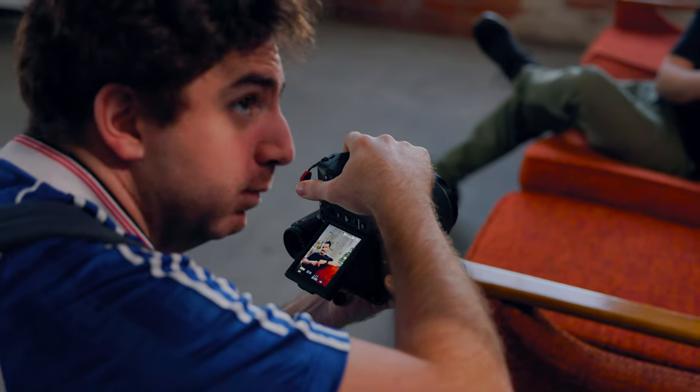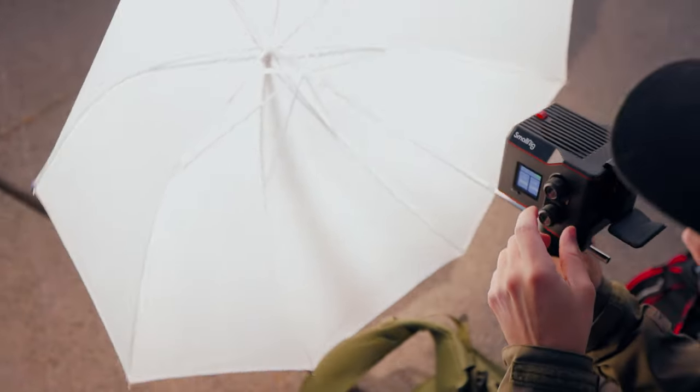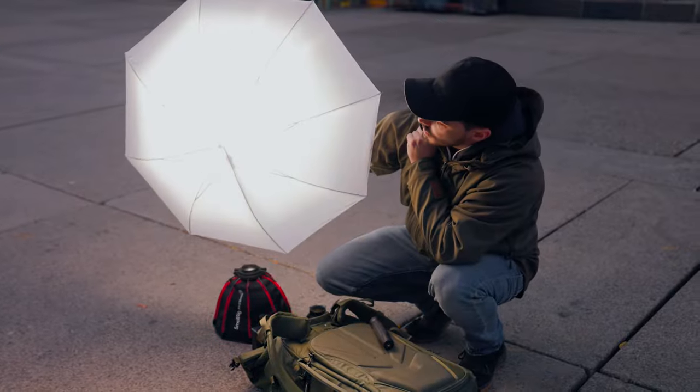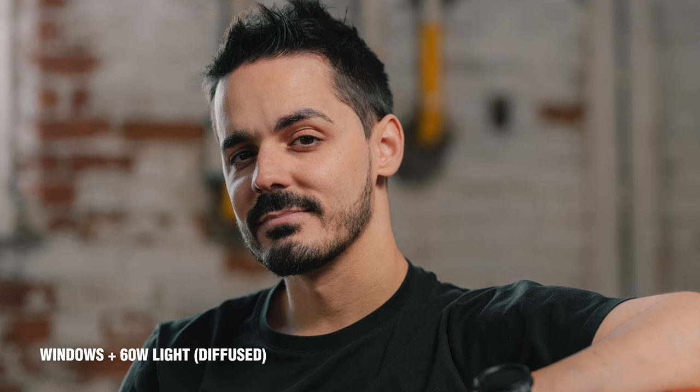If you zoom in on this photo and look at the specular highlights occurring on my forehead, they're not very flattering — it kind of makes it look like I have oily skin. But if you compare it to the natural ambient light version, there are no specular highlights. That's because as soon as you introduce a direct small light source, it causes all those highlights to occur in the reflections. If you were to swap that out for a larger 60 watt light source and add some diffusion to soften the light, those specular highlights go from being pinpoint sharp to spreading out a little bit, so they're not as harsh.